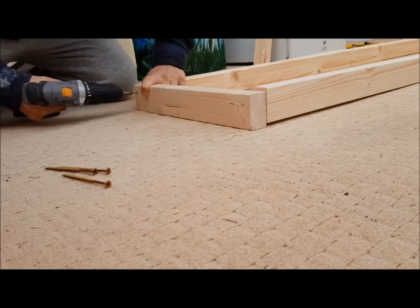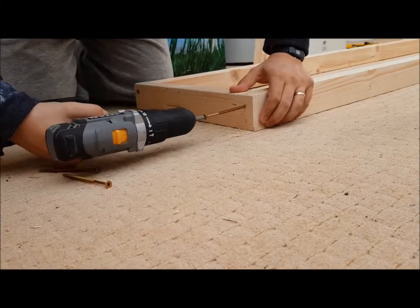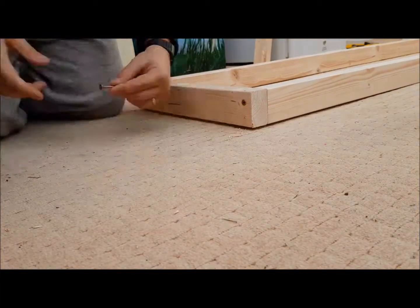Essentially the design for this desk is just a simple box. I'm just pilot drilling the holes with the screws just so I'm sure they're exactly the same on both sides and everything's square and rigid.